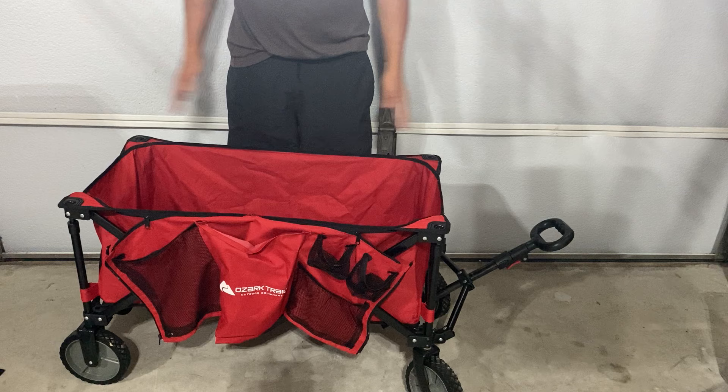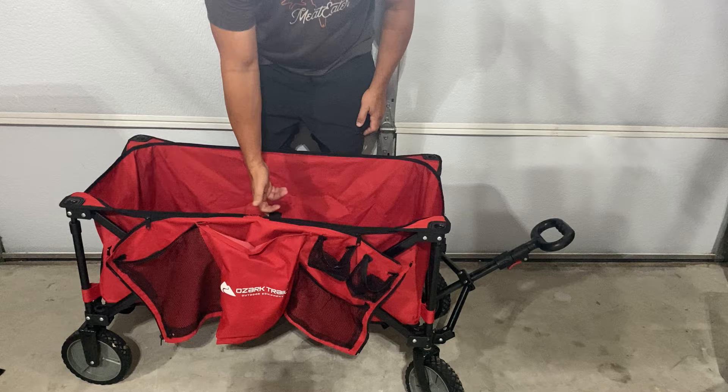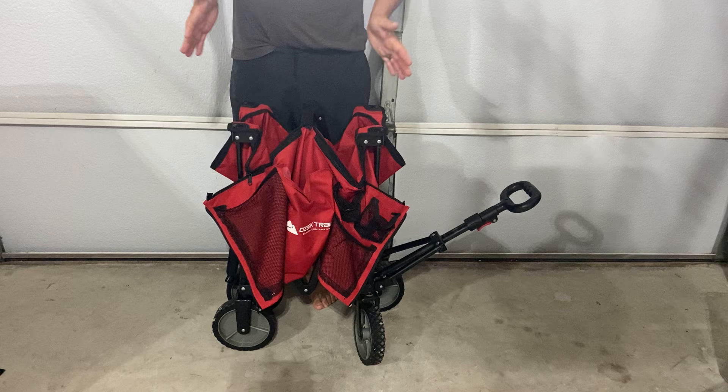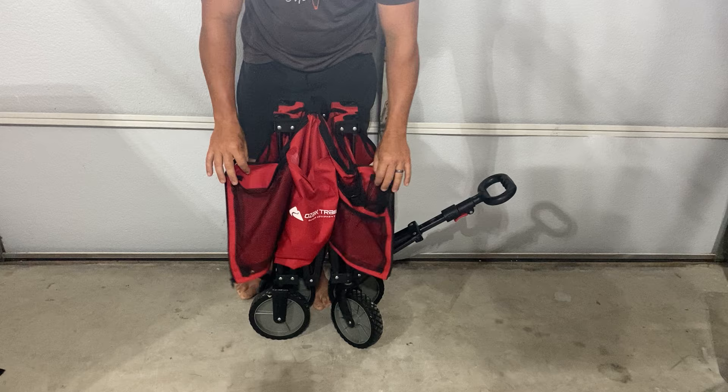So this is the cart put open, ready to use. Inside there's a loop of fabric, so you're going to pull that loop up like this. What it does is the centerpiece is connected to the four legs, so it basically squinches it back up.